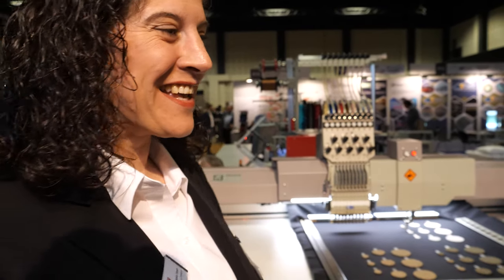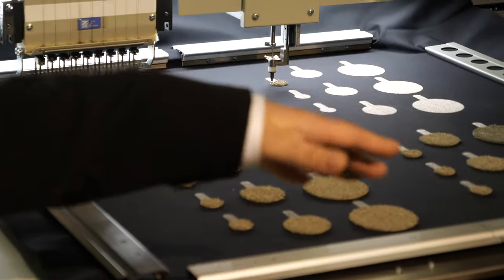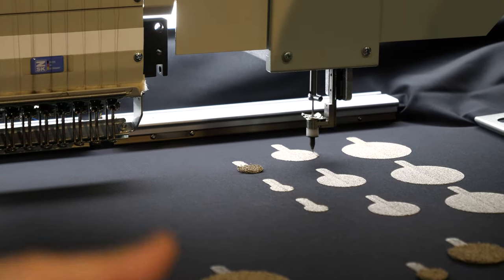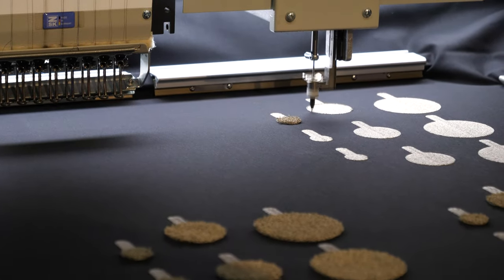Actually, it's embroidery. What you see here is the so-called moss embroidery. The specific thing is that it's a three-dimensional structure, so you have loops on top of the fabric, and the machine makes this in a really 3D geometry.